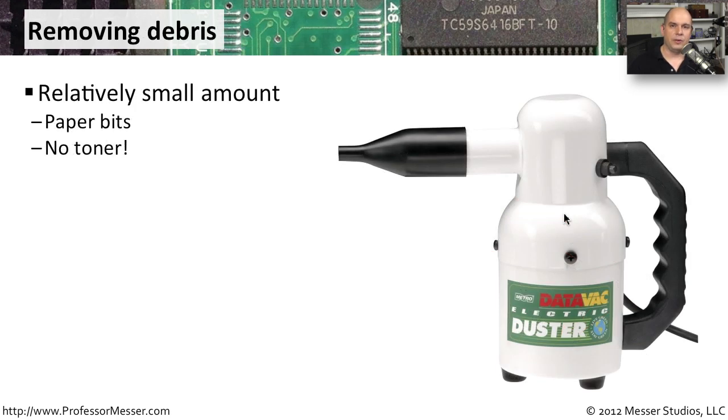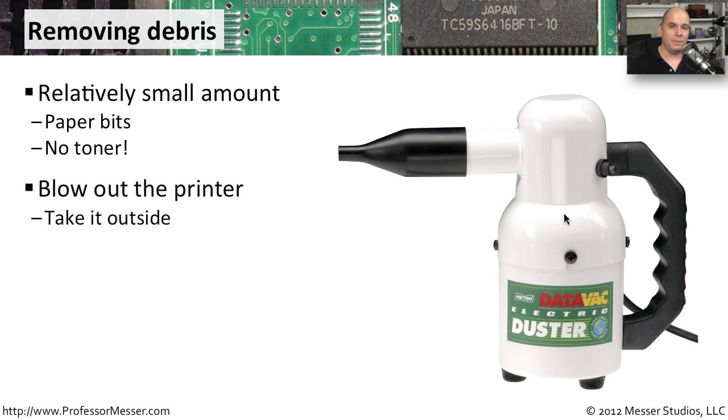Cleaning inside of a thermal printer is a relatively simple process. We don't have any toner and there's no ink involved, so it's not as dirty as other printers might be. You usually get paper dust that accumulates over time. It's very common to grab these small printers, disconnect them, take them outside, and blow them out so you can get all of the dust out of the system.